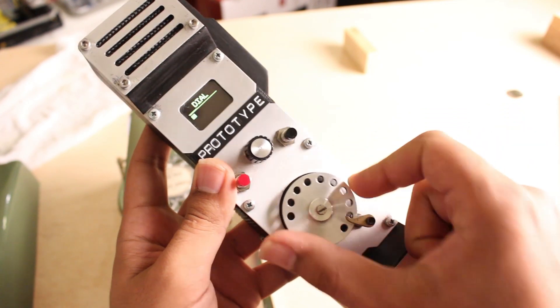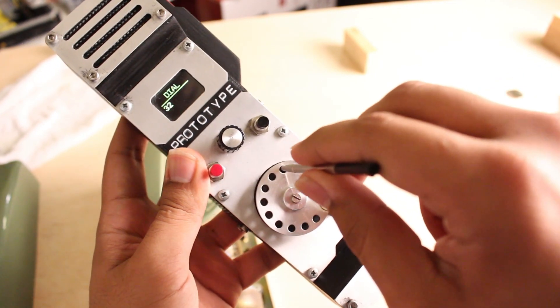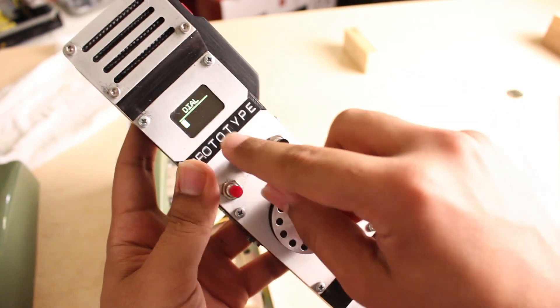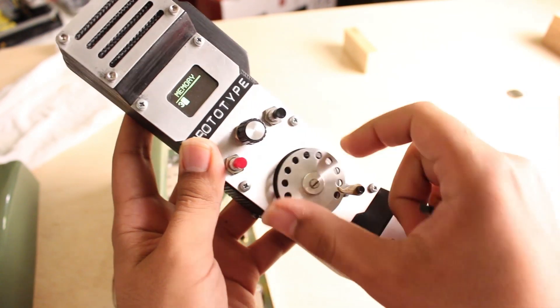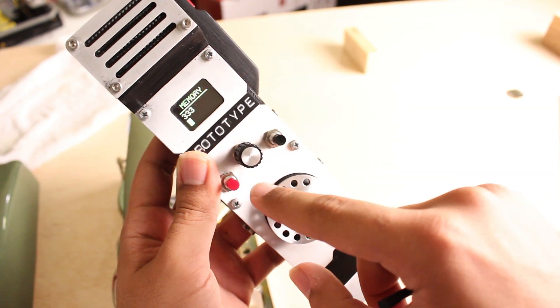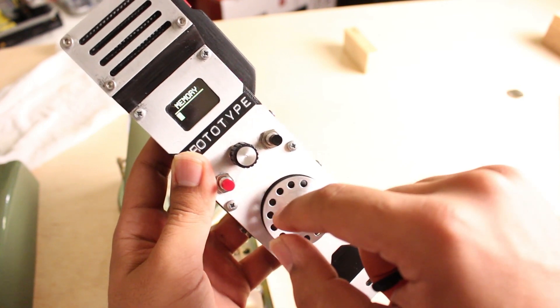The first one, of course, being dial. And it's a little bit easier with a stylus. The second one is memory, so we can save one phone number. Call back later. And let's save that.